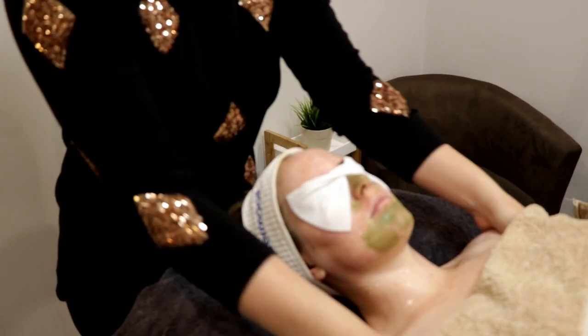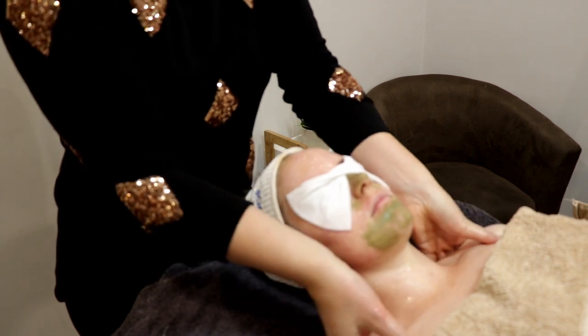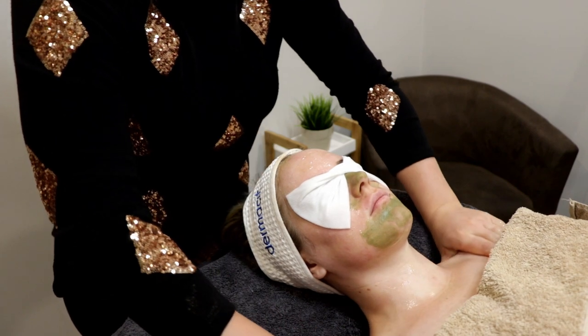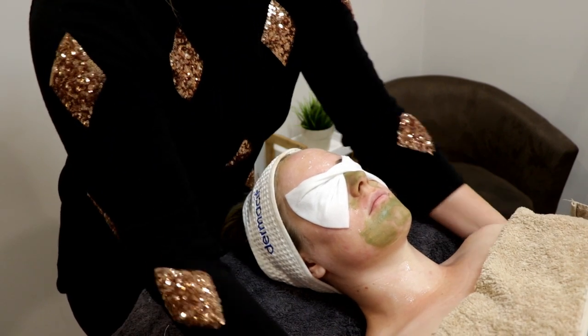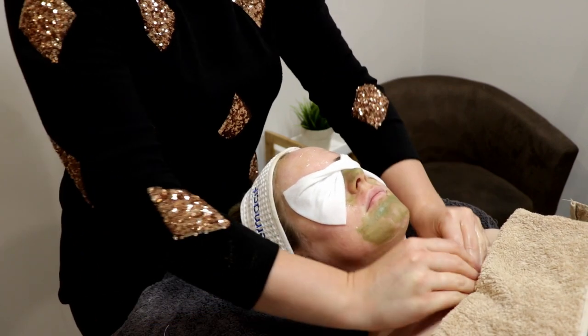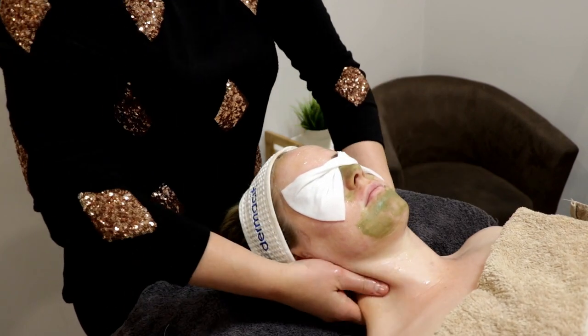While that mask is on Kate's skin, she's in for a little bit more of a pamper session. We like to give a neck, shoulder, and décolletage massage while that mask processes on her skin — a good excuse for a bit more pamper time and a good little massage.